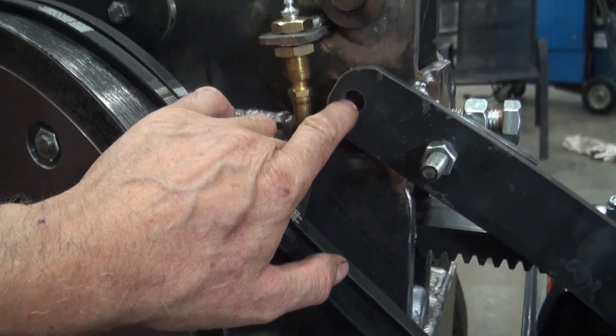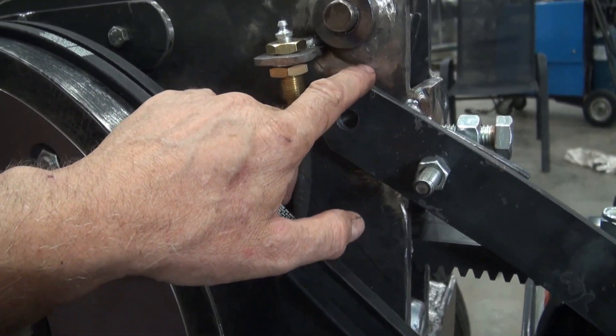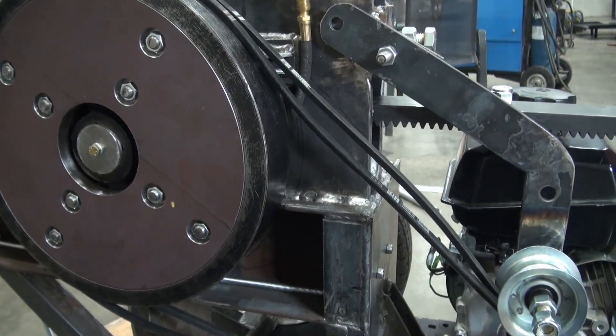I've already drilled the hole here and I'm going to use this as a guide and I want to drill through here — we'll see how this turns out.